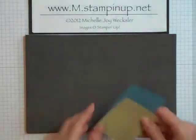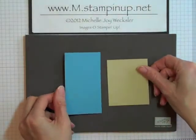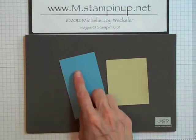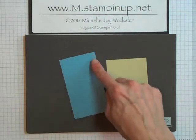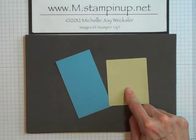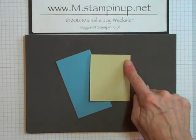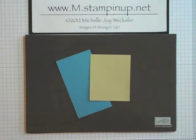So let's get started. We're going to begin with two different pieces of cardstock. I've got a piece of Marina Mist cardstock here and this piece is 2 and a quarter by 4 inches. And I also have a piece of River Rock cardstock and this piece is 2 and a quarter inches by 3 inches.